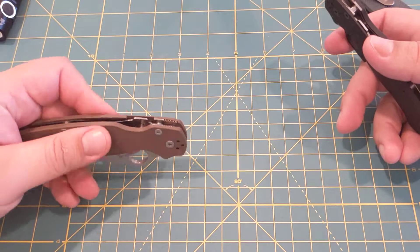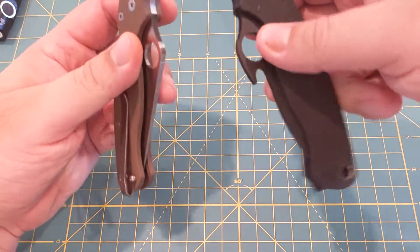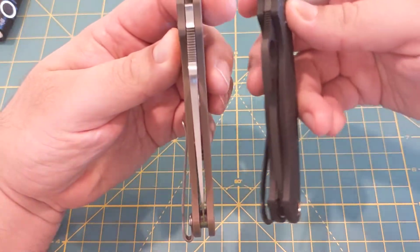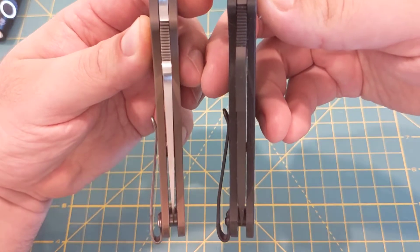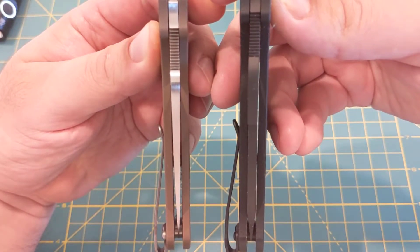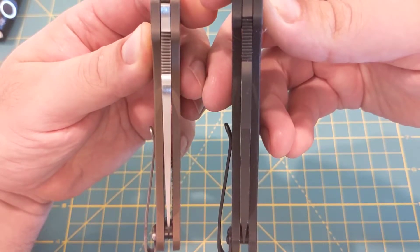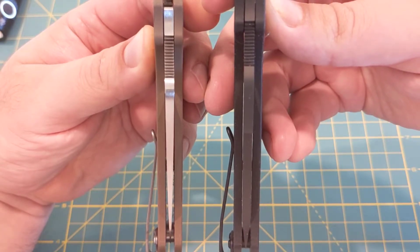So I guess we could take a look at the differences. The biggest thing would be the blade thickness. Look at how the brown one fits inside — you have so much more space on the side between the blade and the liners or the actual scales.